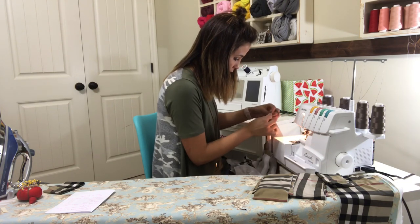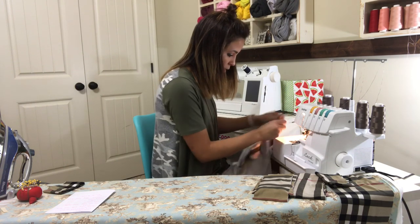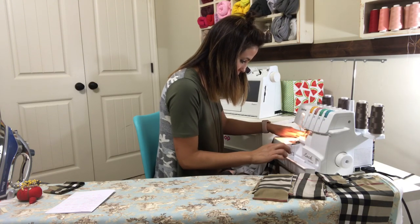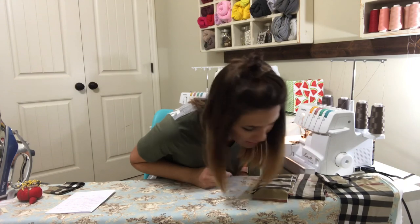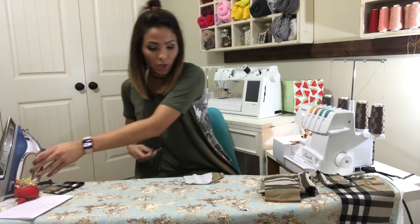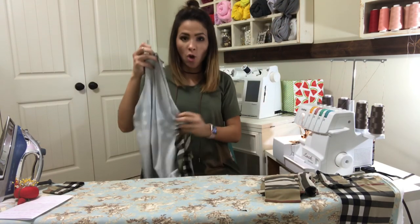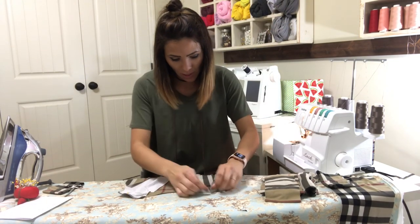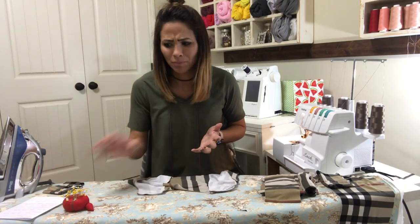I'm using a different serger today than my usual. This one I've had but haven't really used very much. It's like a whole new process. I don't know where I put my scissors — this happens to me all the time. I get everything ready, start, and realize I don't know where I put it. And I throw the trash on the ground when I have a perfectly fine little trash bucket here.